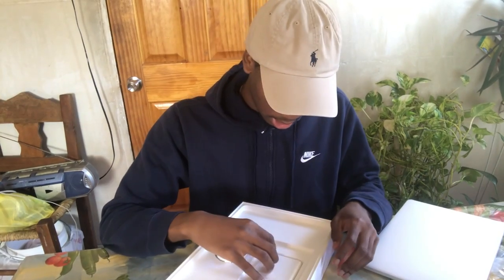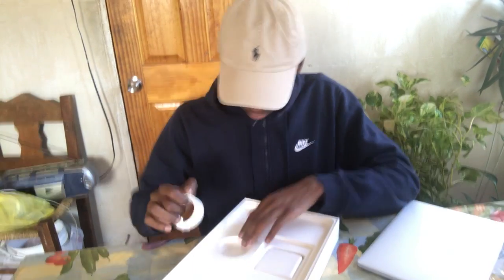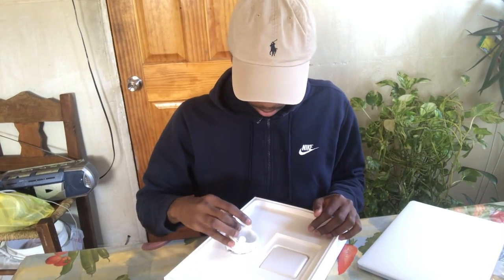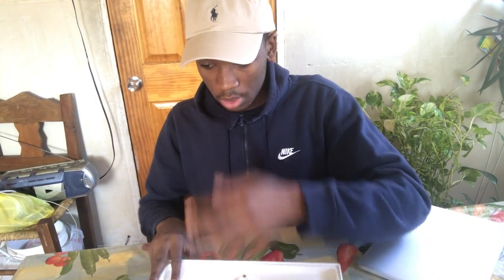You know you always get these little packets or whatever. But yeah, and yep, that's it.